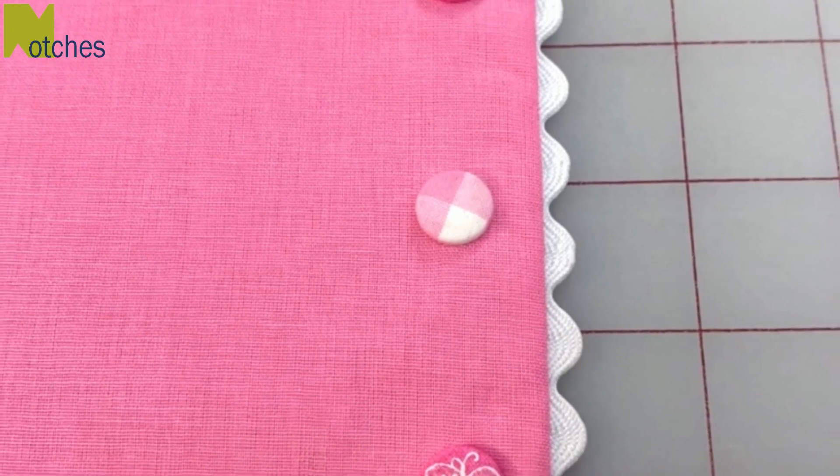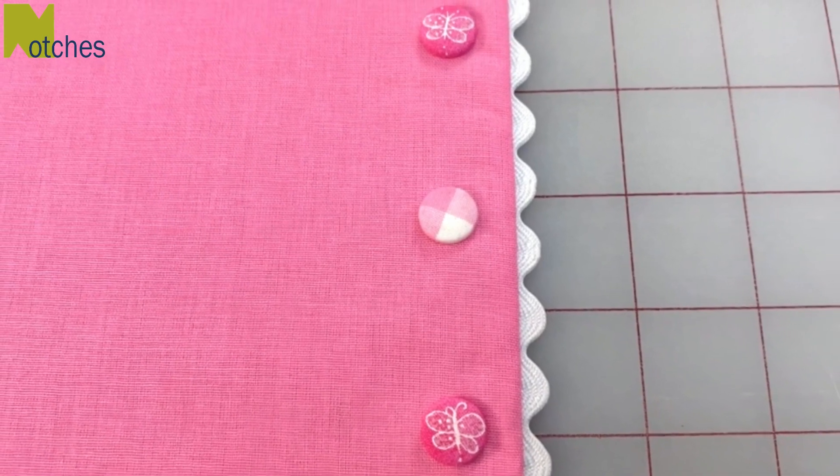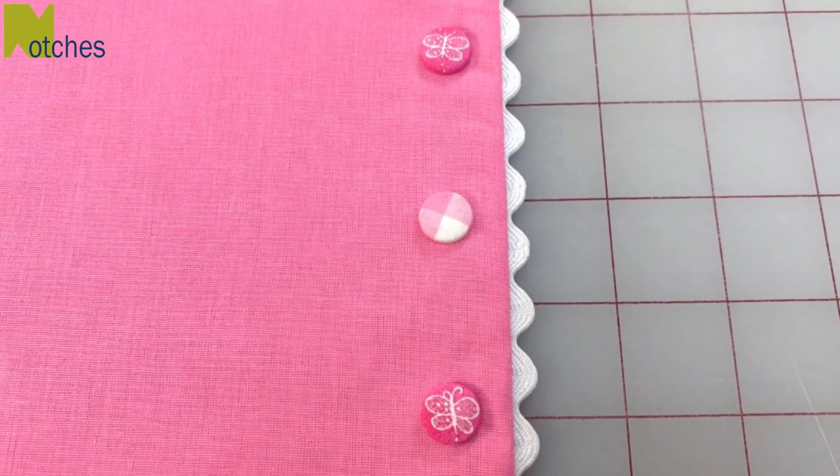Hi everyone, Angela here. If you like the look of buttons but you hate making buttonholes, I'll show you a great alternative by covering cam snaps with fabric.